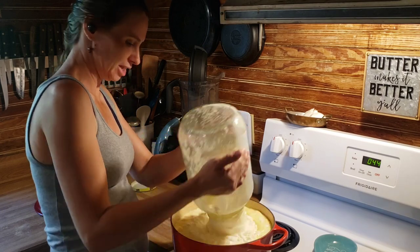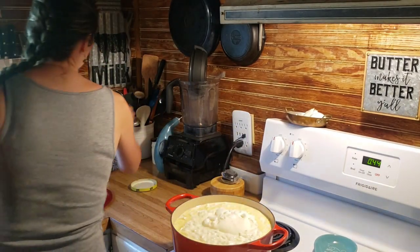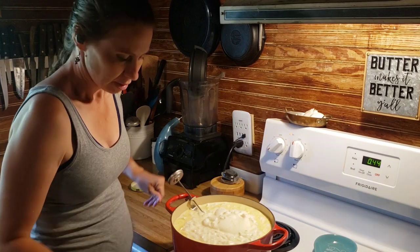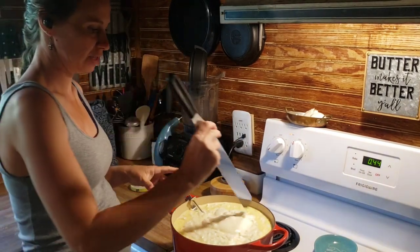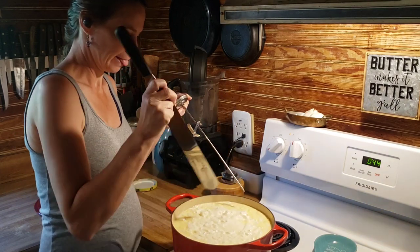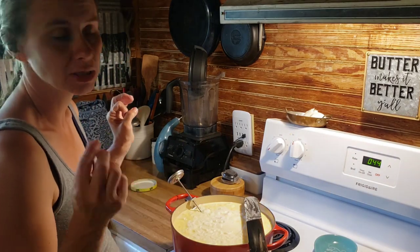We're going to heat this up to 115 degrees. A really good thermometer is essential to any of your cheese making. I'll get this started and we will come back. As this is heating up, I'm going to go on about a medium low. I'm just going to be going through every now and then and cutting the curd of our clabber. This is actually room temperature, probably about 70 degrees because this was setting out on the counter, so it won't take us long to get to 115.